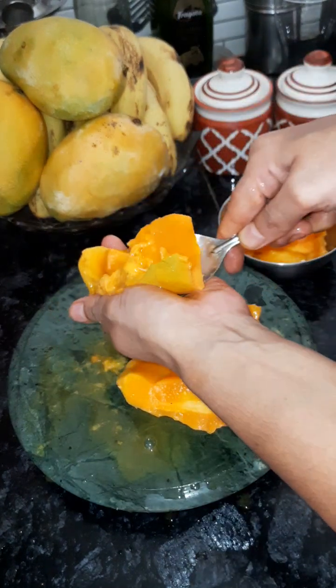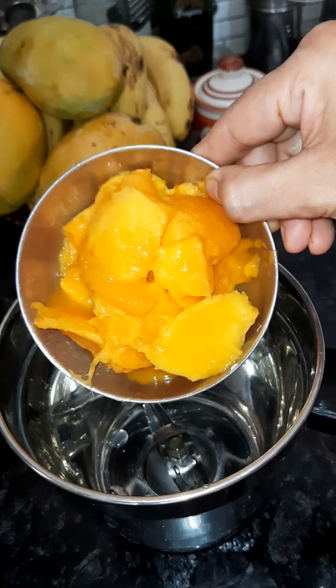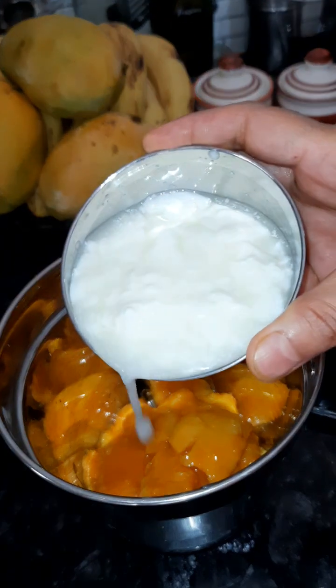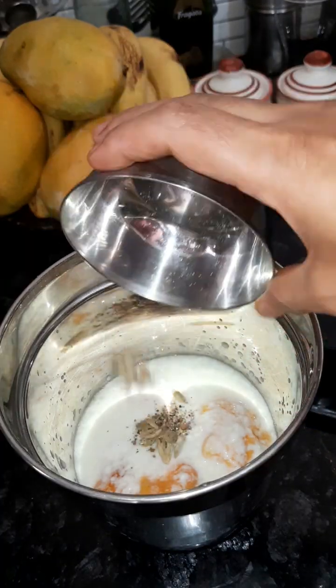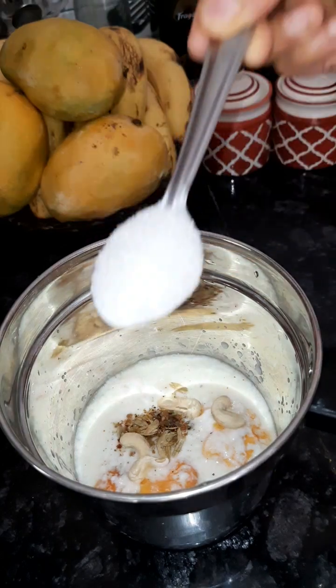We will remove the pulp this way. If you use sweet aam, it will be very good. We will grind the pulp of the aam. I have used a big aam and added a small amount of milk. We will add a good amount of milk — about 4 to 5 tablespoons.